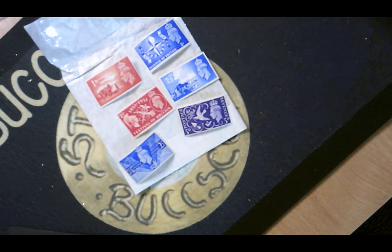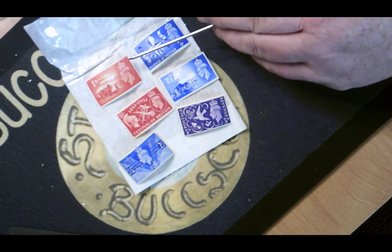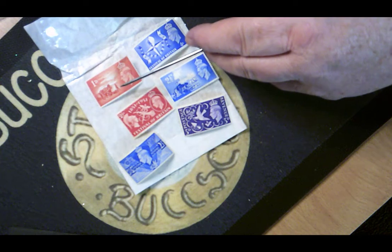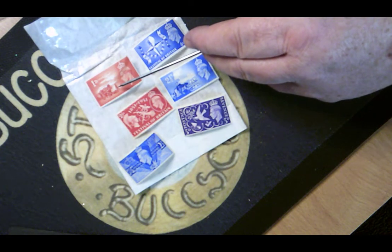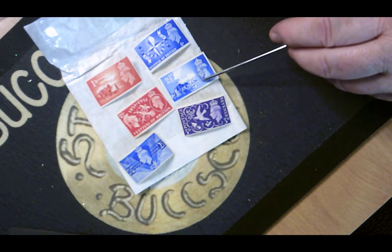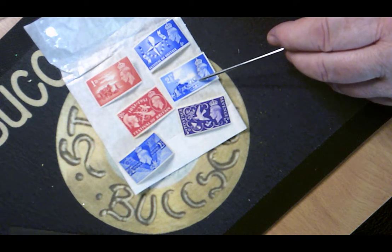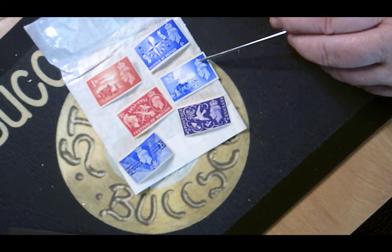The first thing I'm going to show you is six stamps. We have a one penny red that shows King George VI with a crown above his head and a horse and cart. This two and a half penny blue also has a horse and cart and King George VI with a crown above his head.